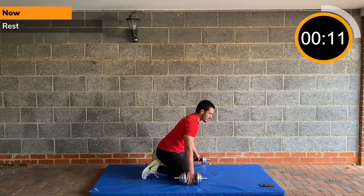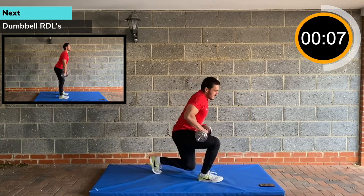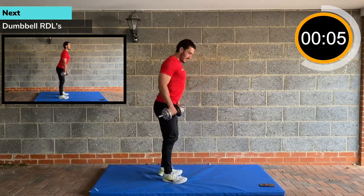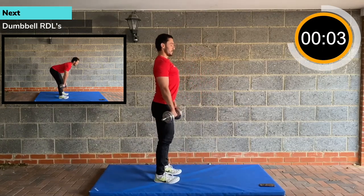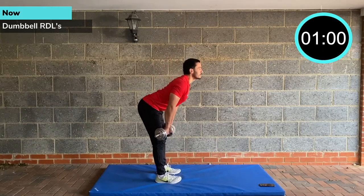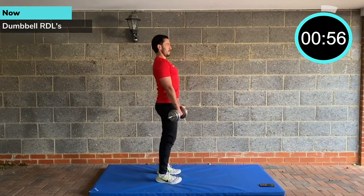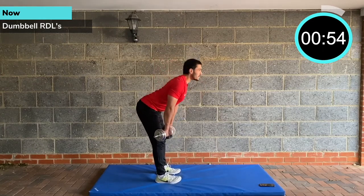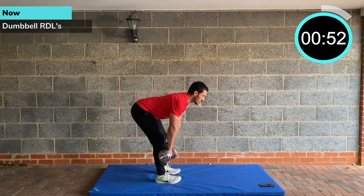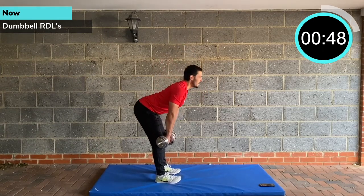Dumbbell RDLs — grab your dumbbells. That's why you'll see me kicking up gingerly off the floor; I was playing football just a week ago and got strained. Stay really tall, shoulders back, feet hip width. Hinging from the hip — bottom out, aim the bottom to the back wall. Stand up driving through your glutes. Slight bend on the knees, about 20 degrees.